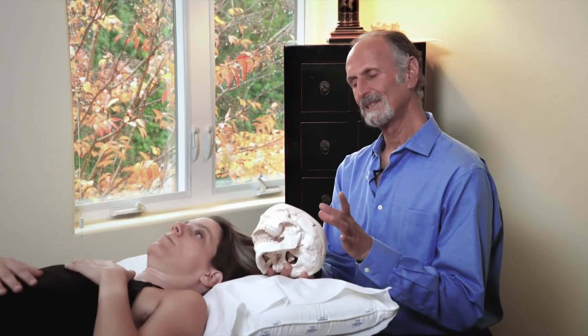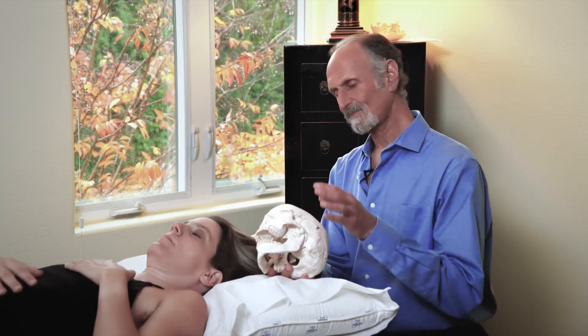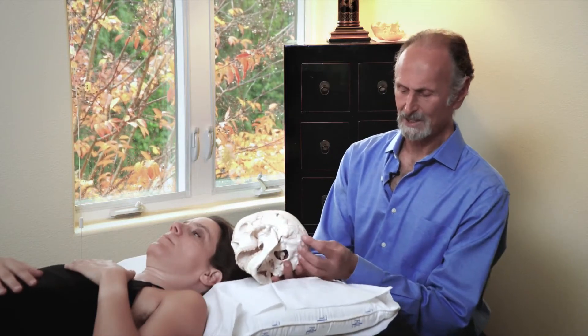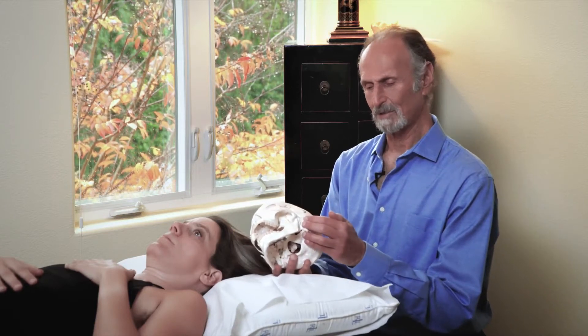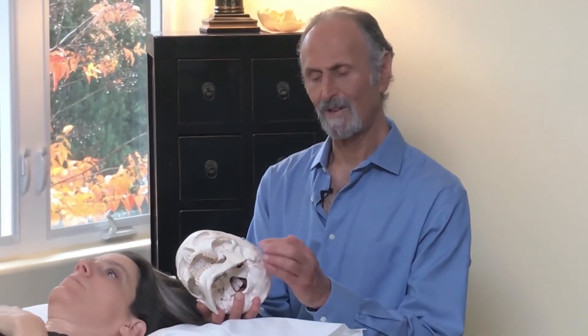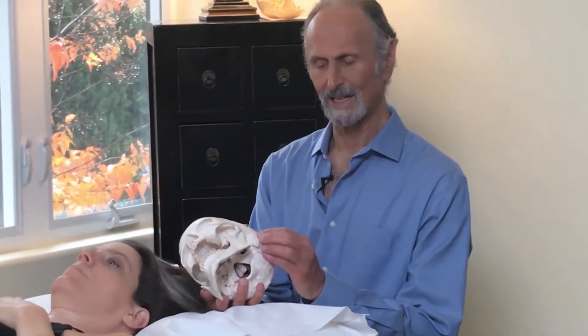There's one more set of bones we have to look at before I say you've done the basics. Once we balance and free up the frontal and balance and free up the occiput, the next thing we have to worry about is the temporals. This is called the cranial base. This is a very, very firm area that is hard to get damaged in trauma.